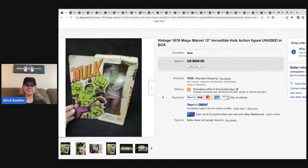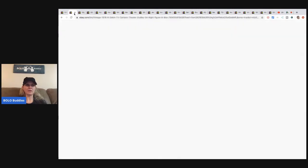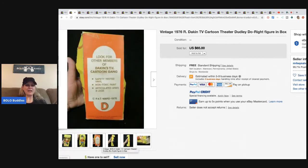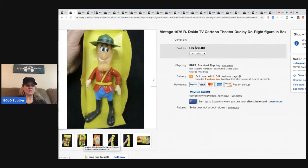The next item is this vintage 1976 Dudley Do-Right figure. The box has some condition issues but the figure looks to be in good condition. He got this for $15 and sold it for $50.